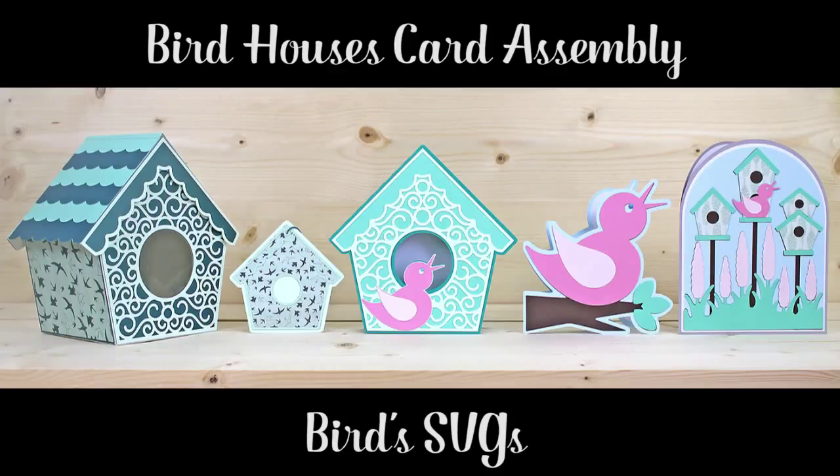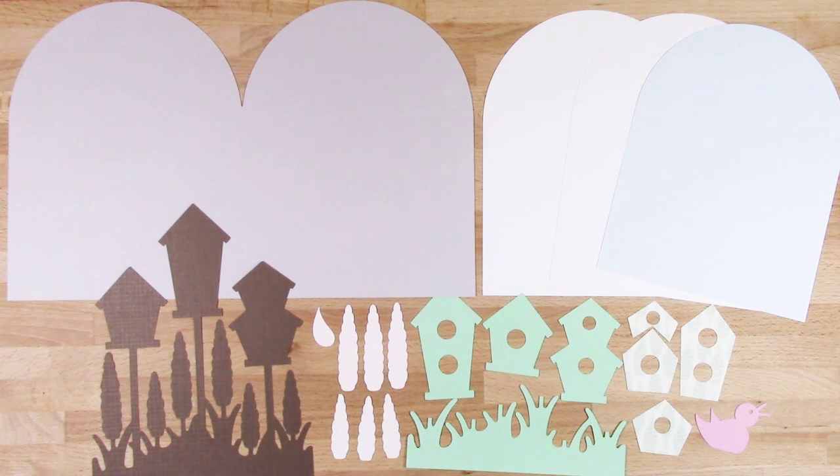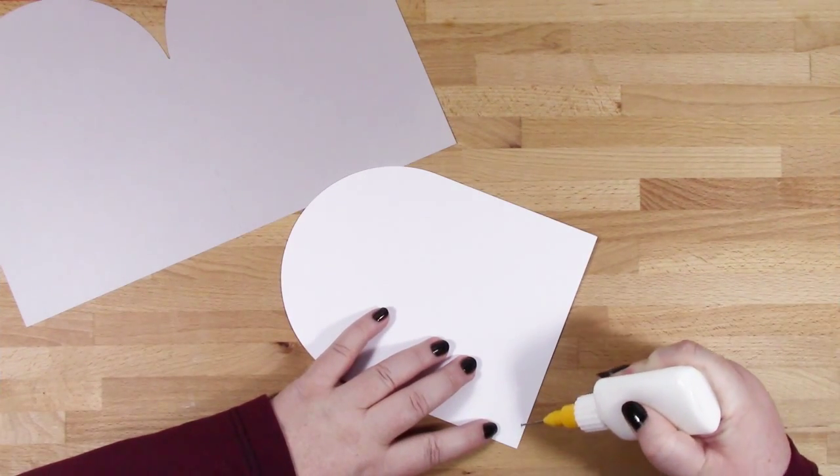Hi, this is Bird from birdssvgs.com and in this video I'll be showing you how I put the bird houses card together. These are all of the elements you'll need to complete your card and as usual I'll start off.